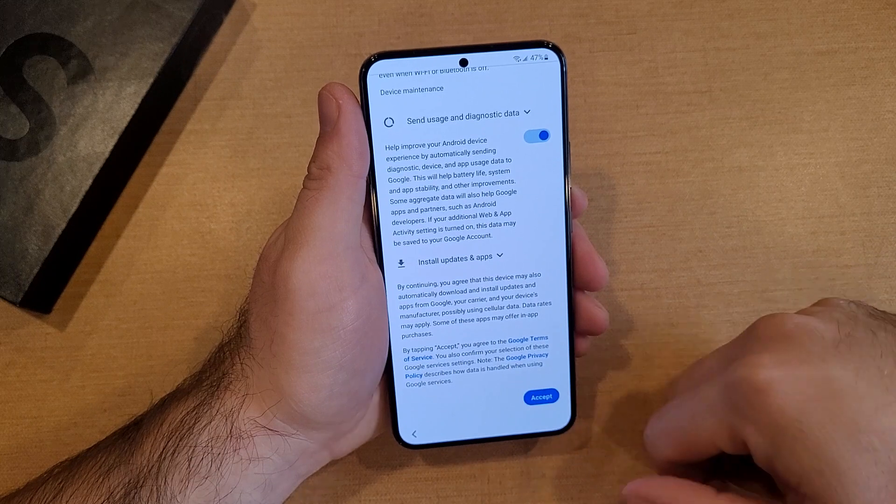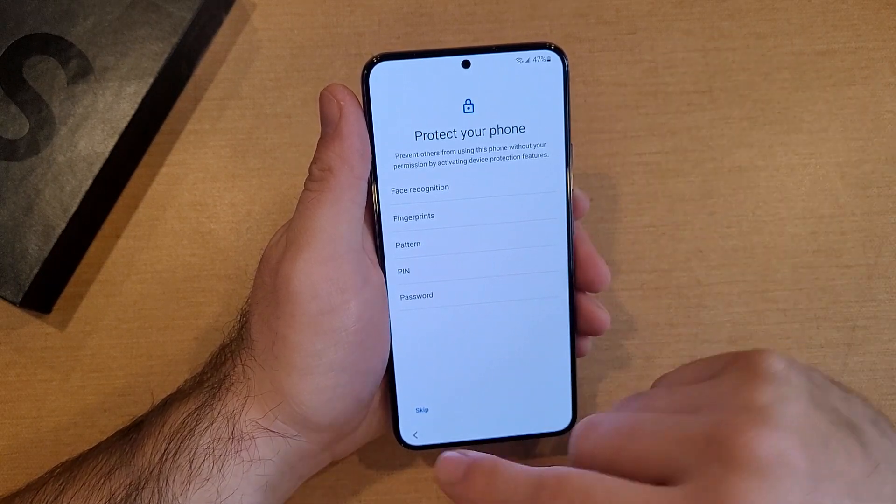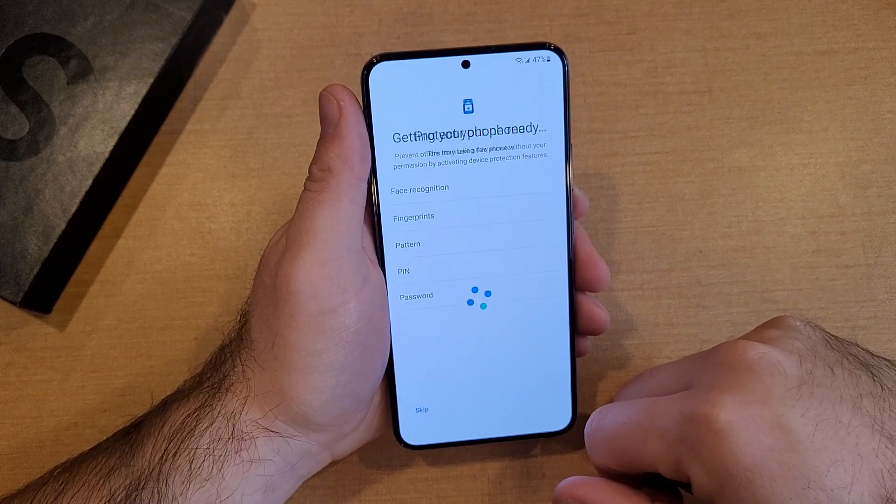Scroll down and hit Accept. Here it's asking for a passcode or password. I'm just going to go ahead and skip that as well. It asks: are you sure you don't want to protect your phone? I'm going to skip.